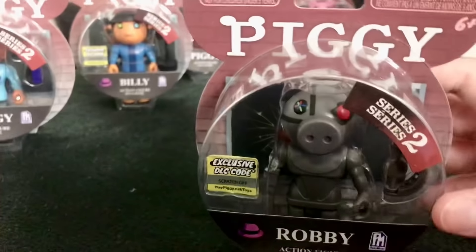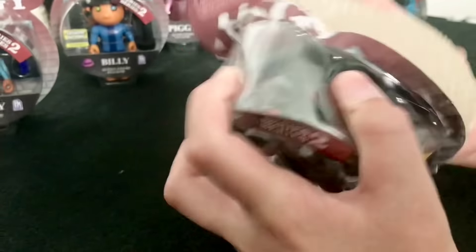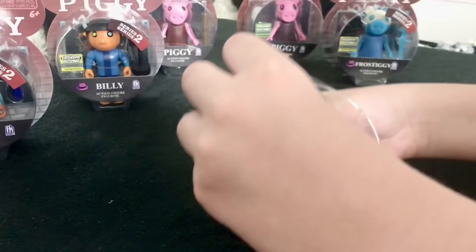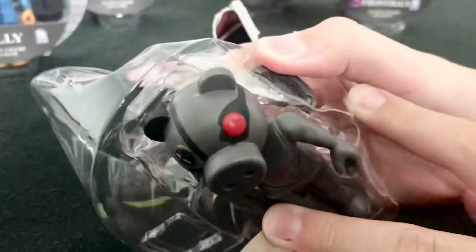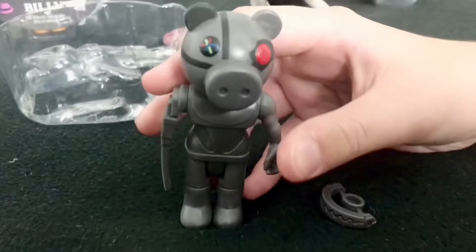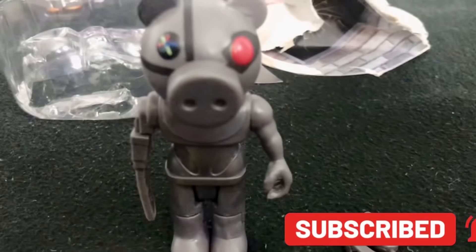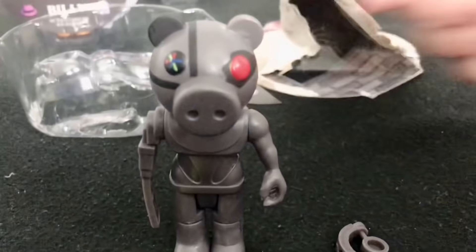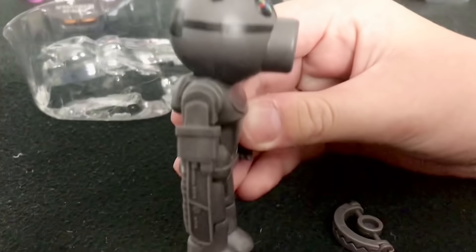Now it's time to actually open Robbie. Here we go. We just take away this, pop out the code, and now we get the figure out himself, as well as his accessory. Here is Robbie. He is a brave robotic pig used as the main bot of Maul. His weapon is his chainsaw, which is on his arm.